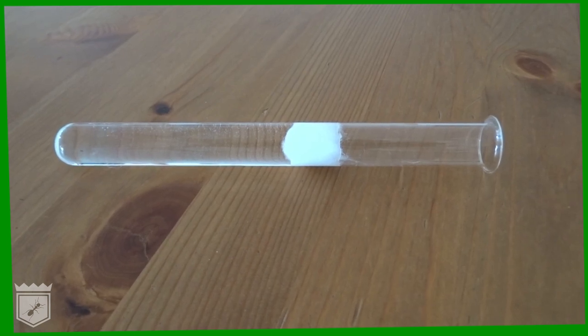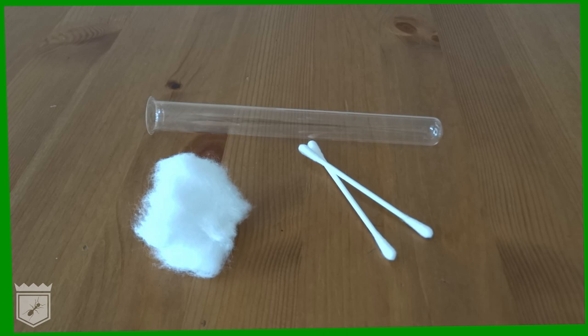All you need is a test tube, cotton wool, a cotton swab, and water. Test tubes are cheap and can be bought in pharmacies or online.